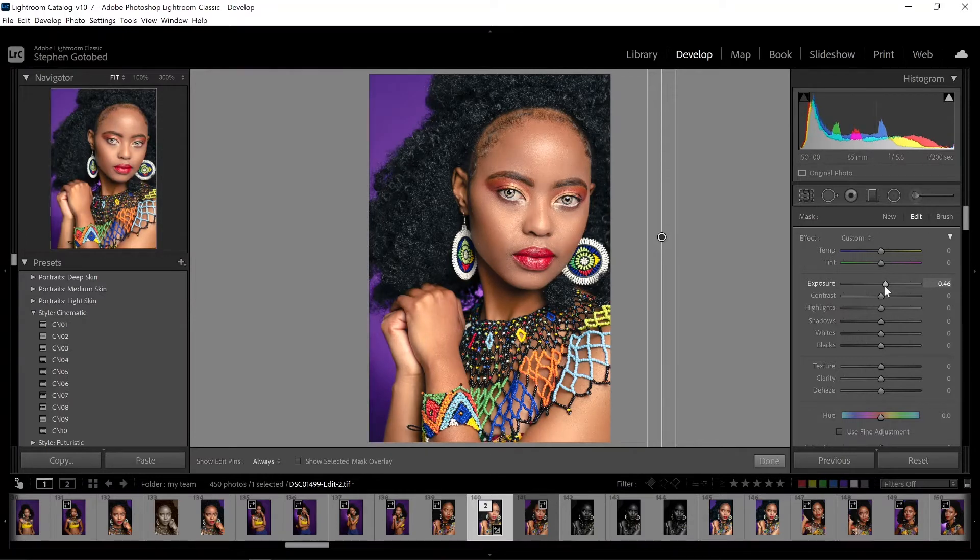What we want to do for the dodge is bring up the exposure. If you don't know what dodge and burn is: dodge is to lighten and burn is to darken. Normally you want to lighten your highlighted areas and burn your shadowed areas — this is going to give your overall portrait a three-dimensional look.